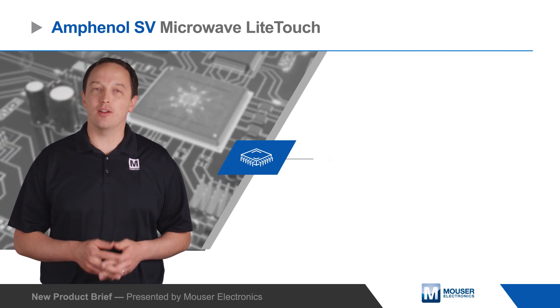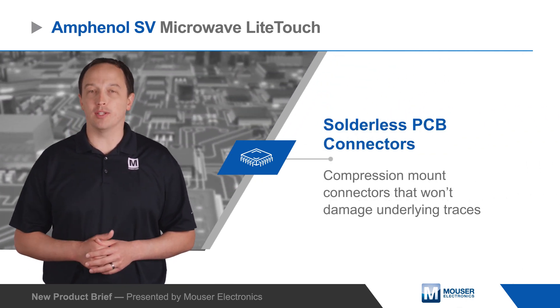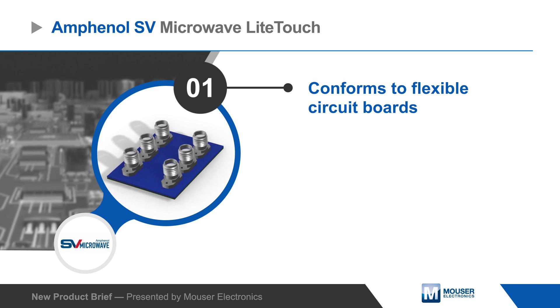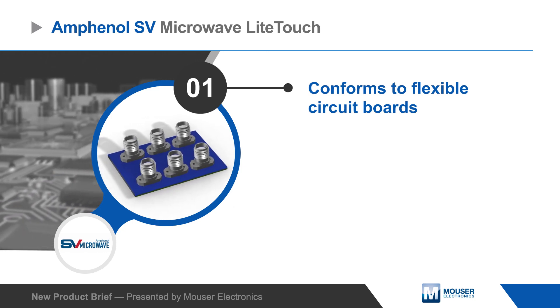Amphenol SV Microwave light touch solderless PCB connectors are compression mount connectors that won't damage underlying traces. Unlike standard compression mount connectors that can deform the launch trace and change its electrical performance, light touch connectors conform to the trace and create a reliable solderless connection.